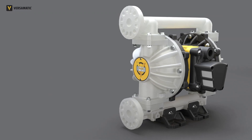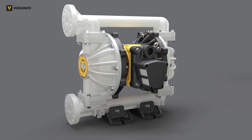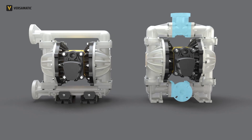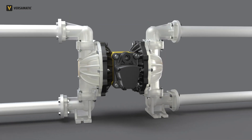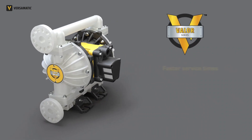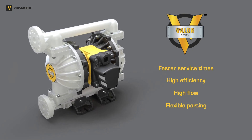The Valor is designed for flexibility with a universal ANSI-DIN flanged connection. Standard Valor configuration is end-ported. The versatile three-piece manifold option allows for multiple porting directions. Optional dual porting accommodates mixing or processing two fluids with the same pump. The Valor has faster service times, high efficiency and flow with flexible porting, making conquering pumping challenges easier than ever.